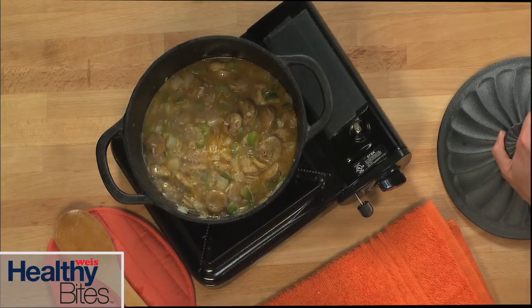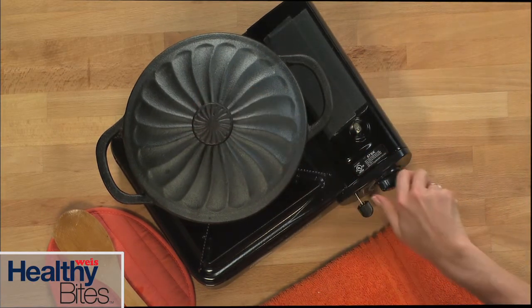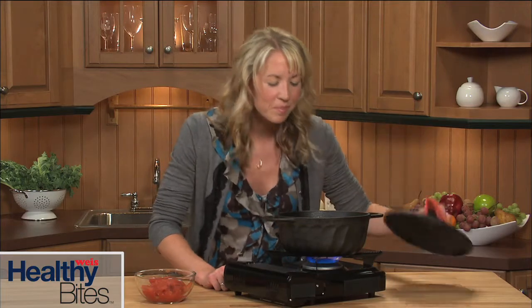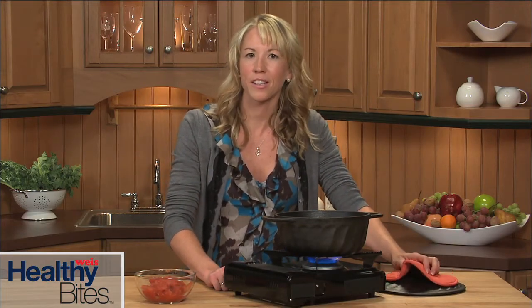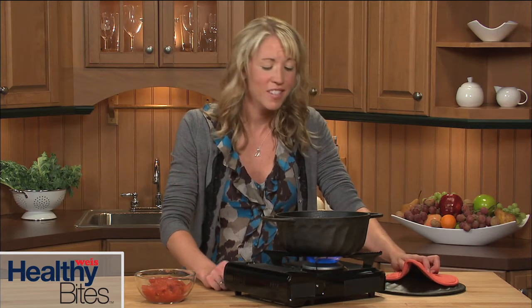Bring the mixture to a boil, reduce the heat to low, cover tightly, and simmer for about 15 minutes. I just love the smell of basmati rice. Aromatic jasmine and basmati rice are known for their nutty taste and aroma. This looks terrific.